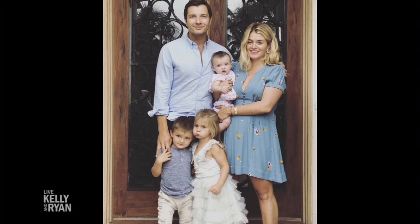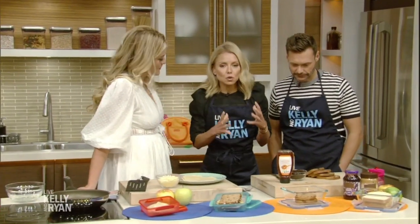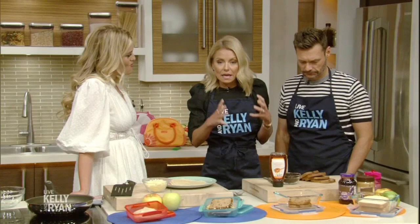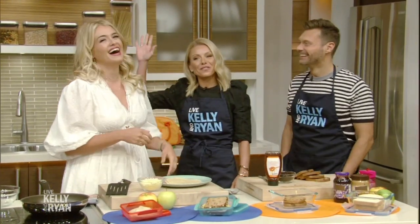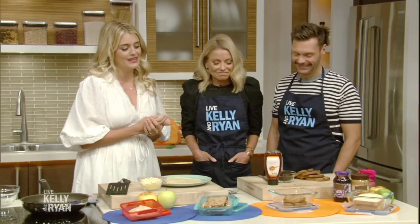My mother would do two sandwiches and little Debbie Swiss rolls. A lot of schools have nut allergies and a lot of different allergies. So how do we make a good, nutritious, healthy school lunch that doesn't involve peanut butter? Like a peanut butter jelly — I know in your family especially, that's what you eat in bed. We're having our eight-year anniversary this year, so maybe I'll introduce peanut butter in bed.